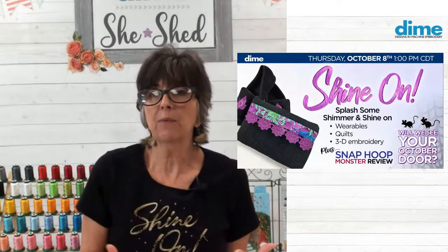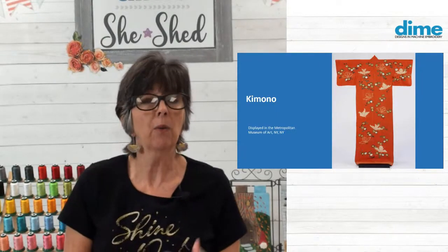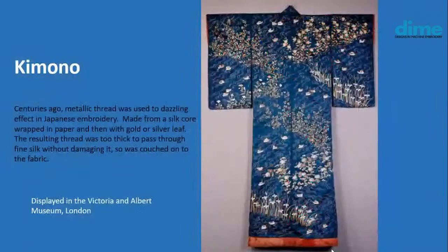How did the whole concept of metallic thread start? I'd look back into Japanese culture and kimonos, which were a symbol of prosperity used by all members of society — but the more embellished and elaborate, the higher your status in the community. Here's a kimono displayed at the Metropolitan Museum of Art in New York, and this beautiful embroidered one is in the Victoria and Albert Museum in London. Their website shares that metallic thread was used to create dazzling embroidery. Back centuries ago, it was made from a silk core wrapped in paper and then wrapped in gold or silver leaf — and the resulting thread was so thick, you couldn't pass it through a needle.